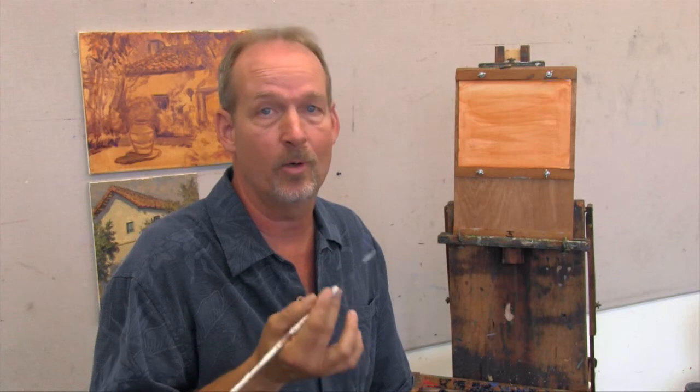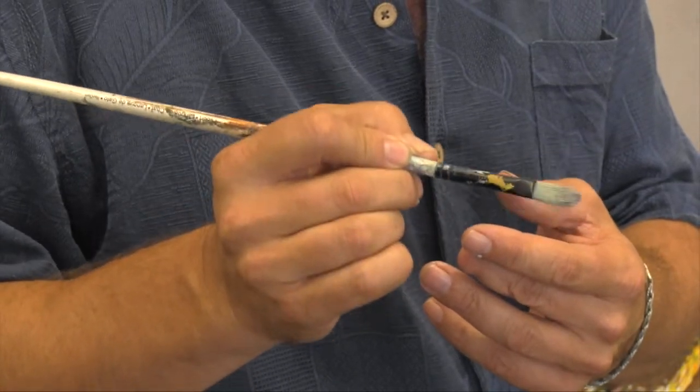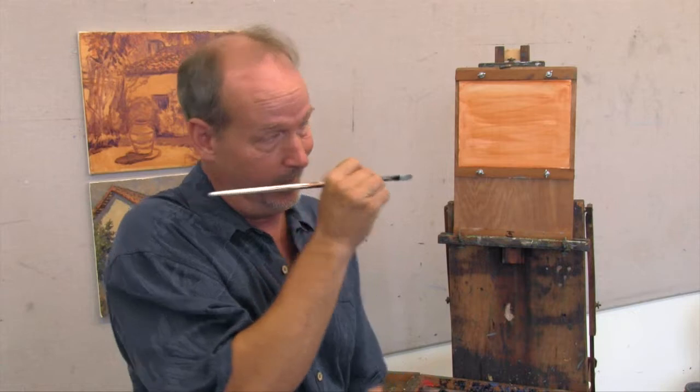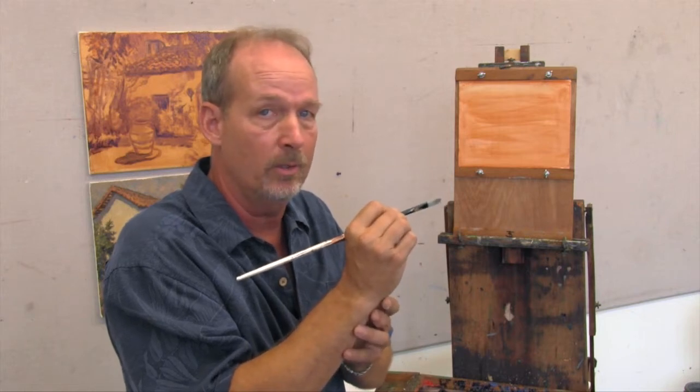The brush is like a wand — you can create magic with your painting if you know how to hold the wand. The tendency for the beginning student is to control or hold the brush like a pencil. They have a lot of control, and they get up into the painting and paint like this. That's what they know. What I encourage students to do is to let go of that control.